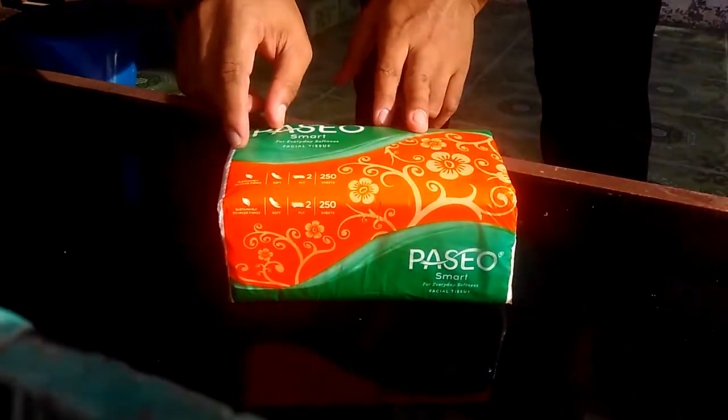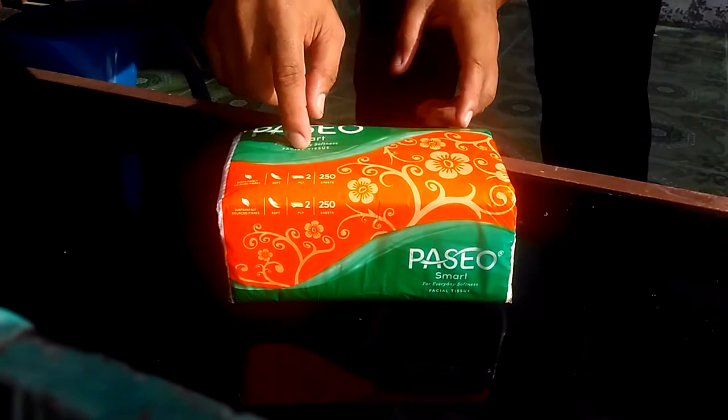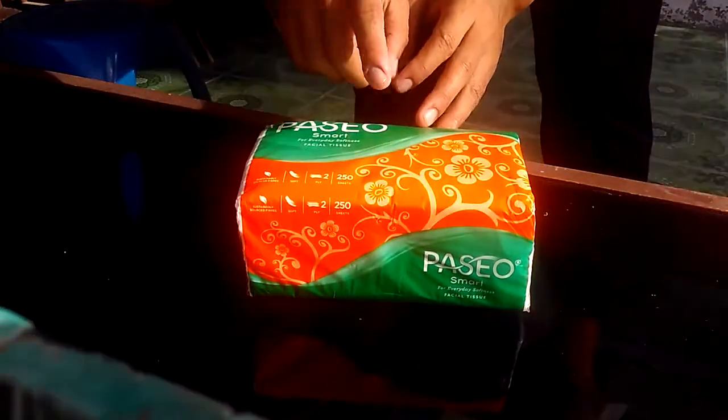Look at that. This is a strip line — a strip line. You should open in here, not in here, not in here, not in here. But you should open in here.